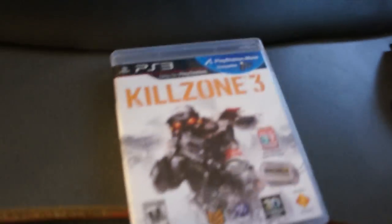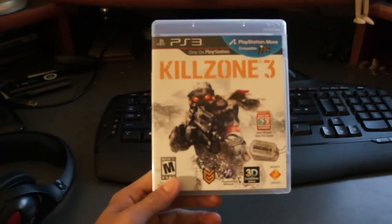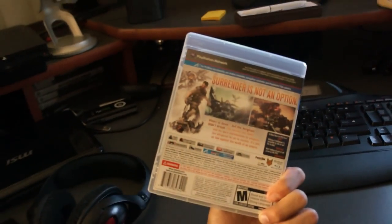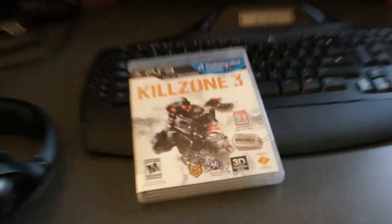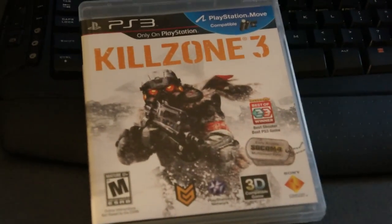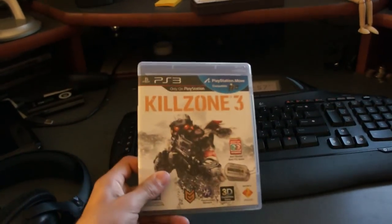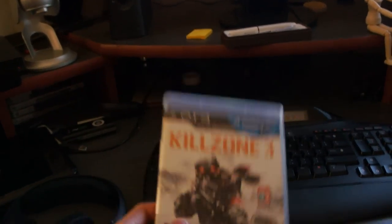If you guys follow me on Twitter you'd know already, but I got Killzone 3. This game is pretty cool — I didn't know it has a co-op campaign mode, so me and my brother are rocking it right now, having some fun. The online is fun too. I also got into the SOCOM beta, so I'm really excited to play that when it comes out. Killzone 3 — fun game, only on PlayStation. Alright guys, I'm going to take off. I'm really tired, it's 2:56. Just thought I'd make a video to let you guys know I'm still alive. Peace.